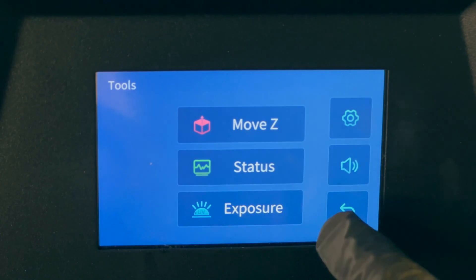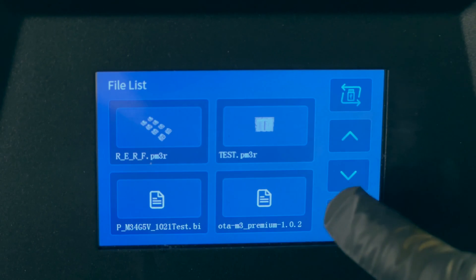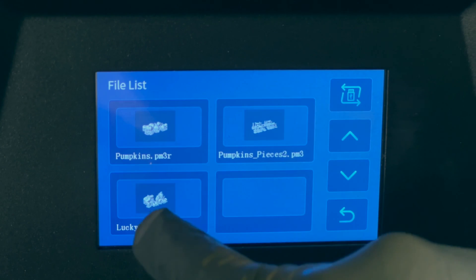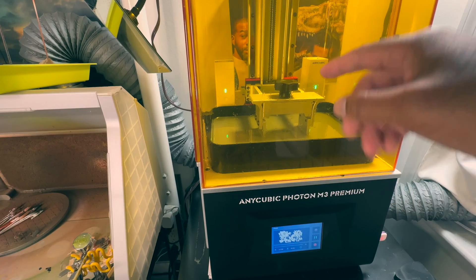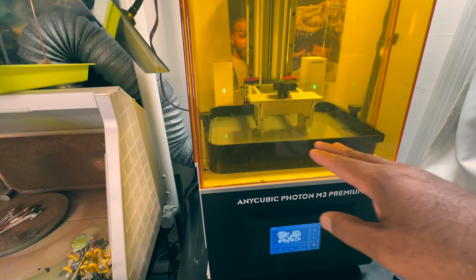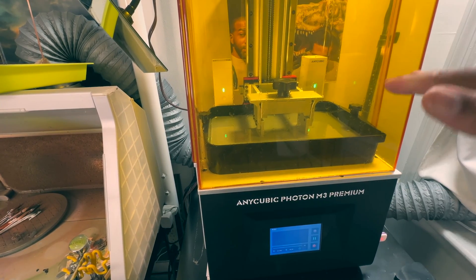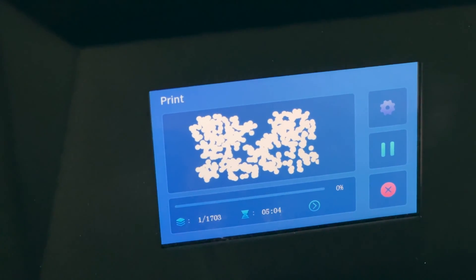I'm going to insert the thumb drive — I'll probably do it the wrong way first. I always do. I scroll down to find the Lucky Slice file, press play, and the build plate comes down and presses to the bottom of the FEP with a thin layer of resin. It'll come back up, go back down, and continue doing that for the duration. Five hours and four minutes — so it's going to be a while.